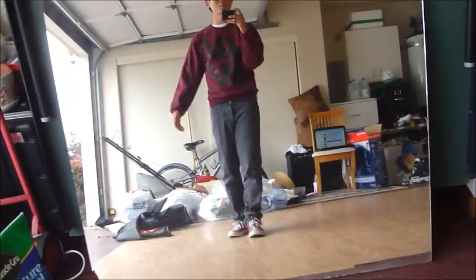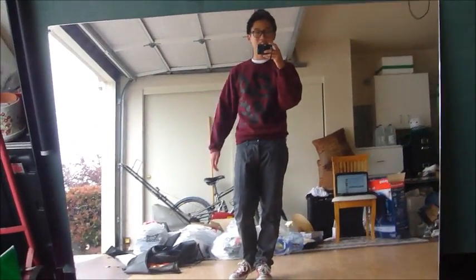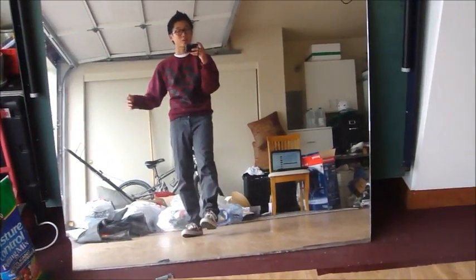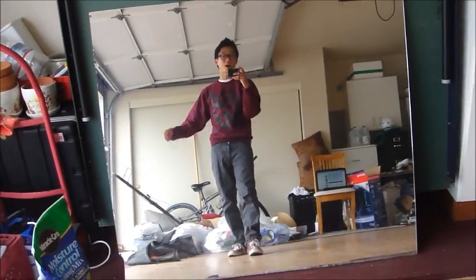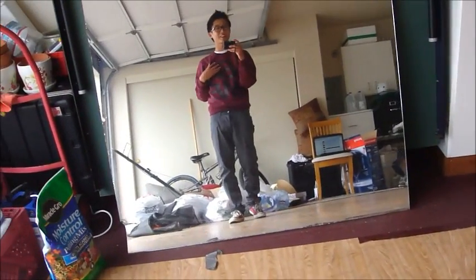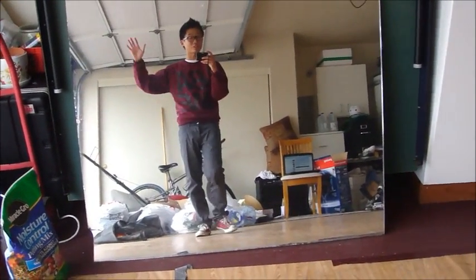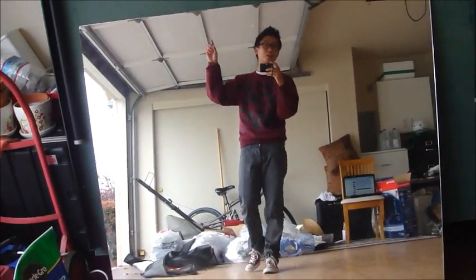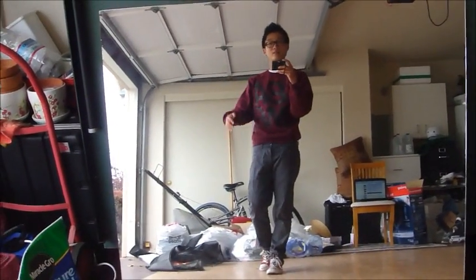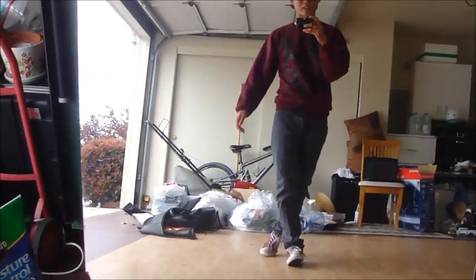Hey you guys and girls, welcome to my footwork tutorial on pretzels. Before I get started I just want to give a shout out to my friend Brittany and her clothing brand BAMF for sending me this awesome maroon crew neck. I'll leave their website below if you want to get yourself one — they also have awesome t-shirts, bracelets, all that stuff. The website is www.shopthebamfstore.com, I'll leave that in the link below. Let's get started with this tutorial.